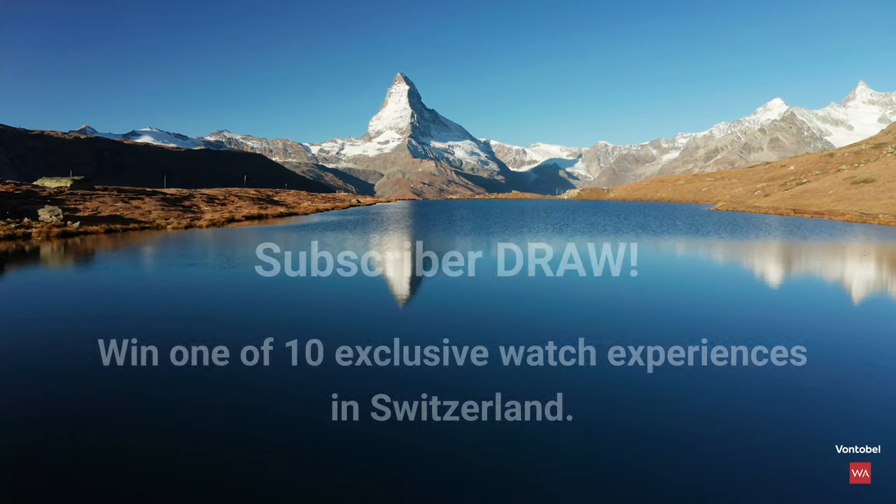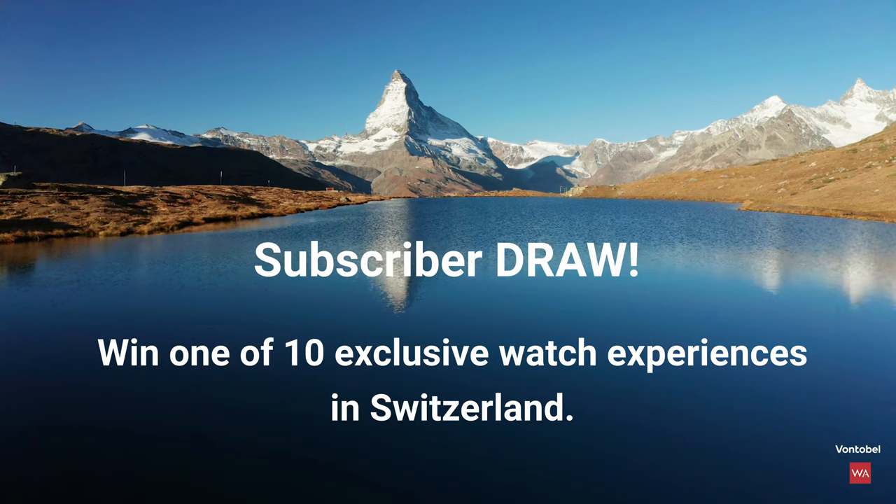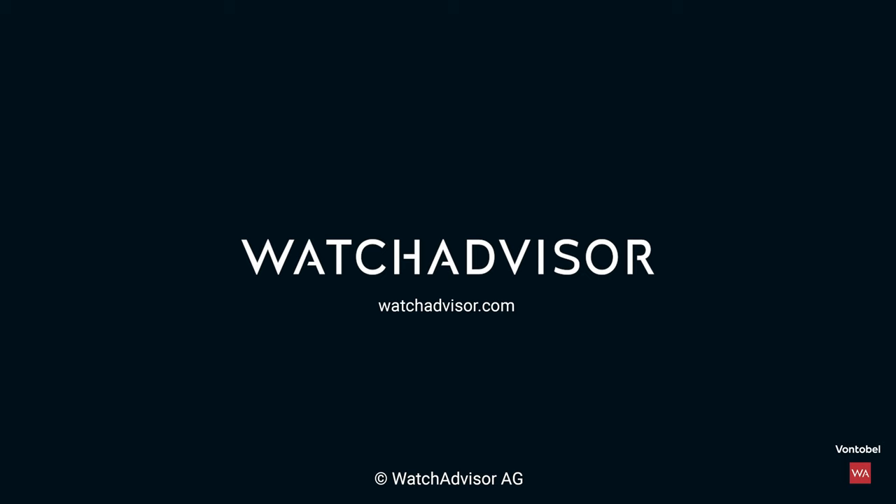Hey, have you packed your luggage? If not, do so. Subscribe to our channel and hit the bell — you will get the chance to win your exclusive trip to Switzerland.